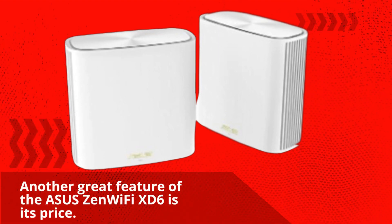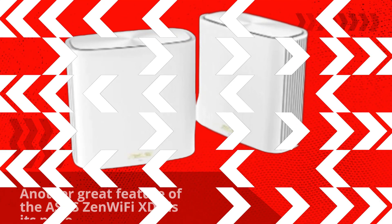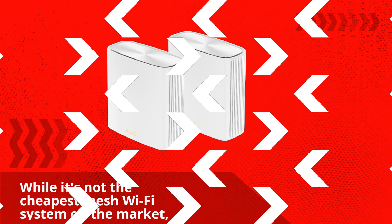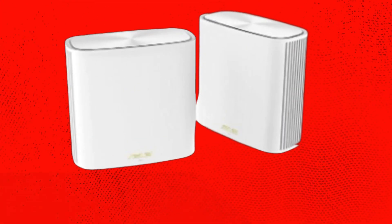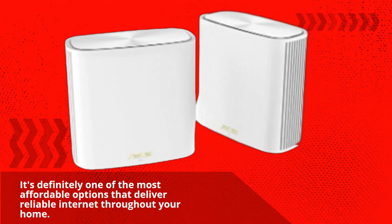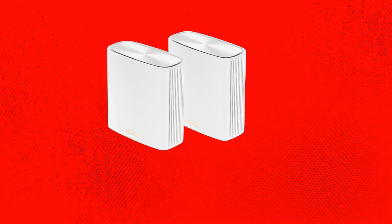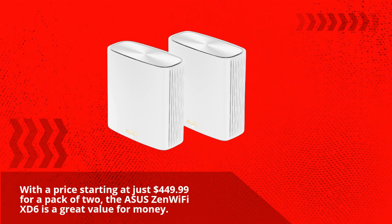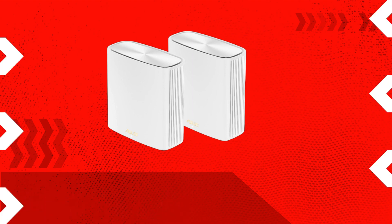Another great feature of the Asus Zen Wi-Fi XT6 is its price. While it's not the cheapest mesh Wi-Fi system on the market, it's definitely one of the most affordable options that deliver reliable internet throughout your home. With the price starting at just $449.99 for a pack of two, the Asus Zen Wi-Fi XT6 is a great value for money.